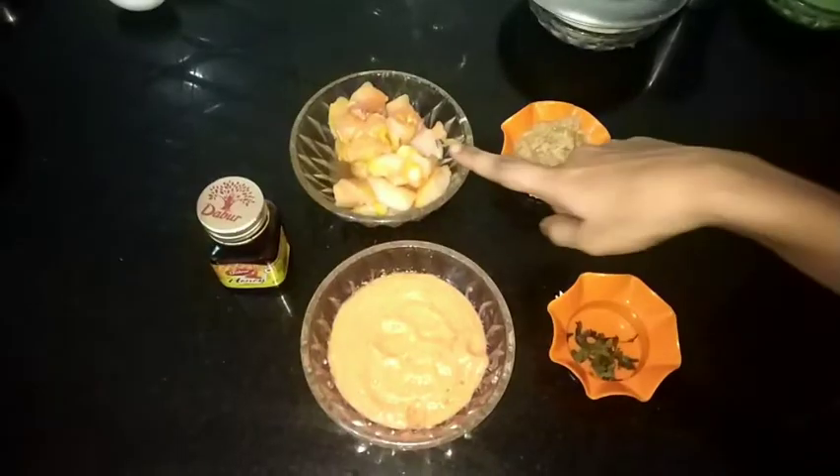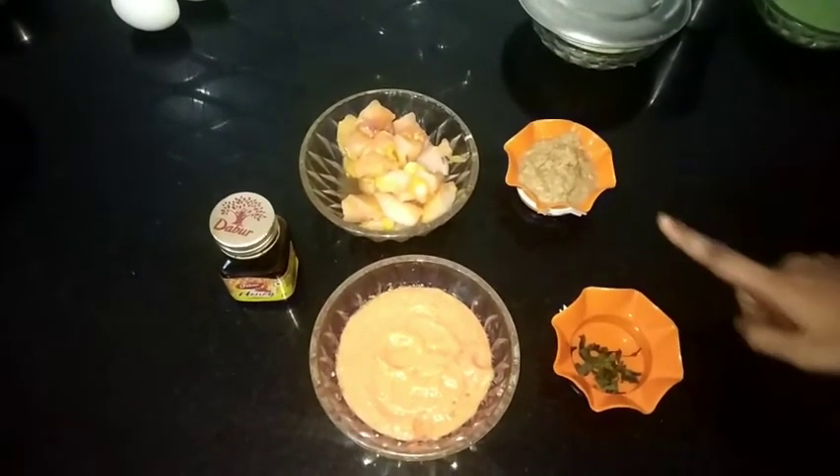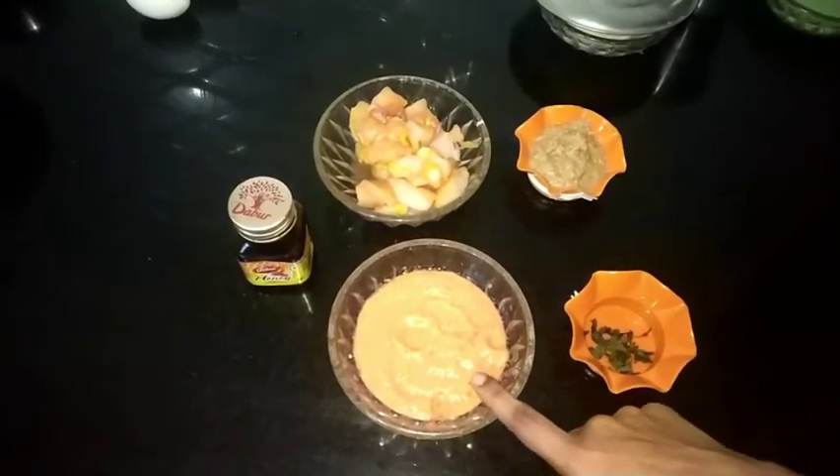One bowl of chicken is added in a bowl. Put the paste in the bowl. Add salt in the bowl and mix it in.